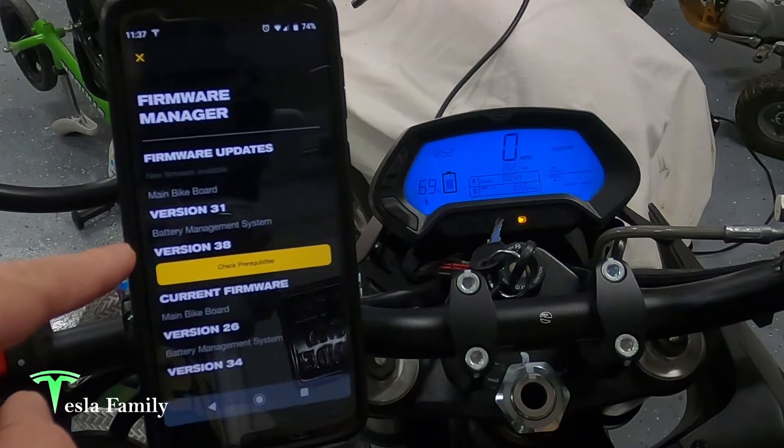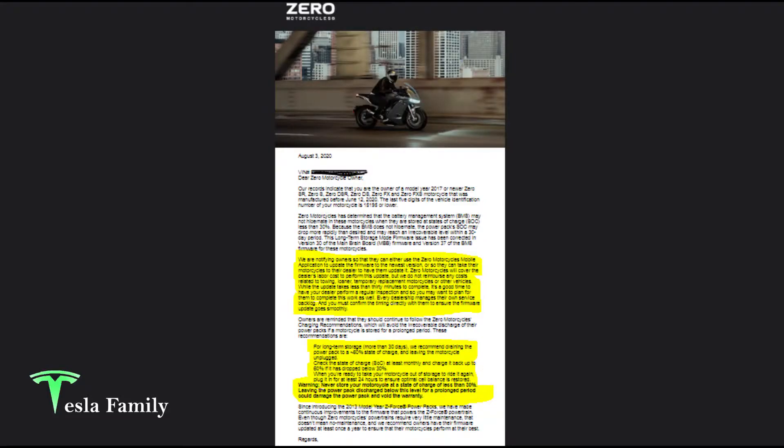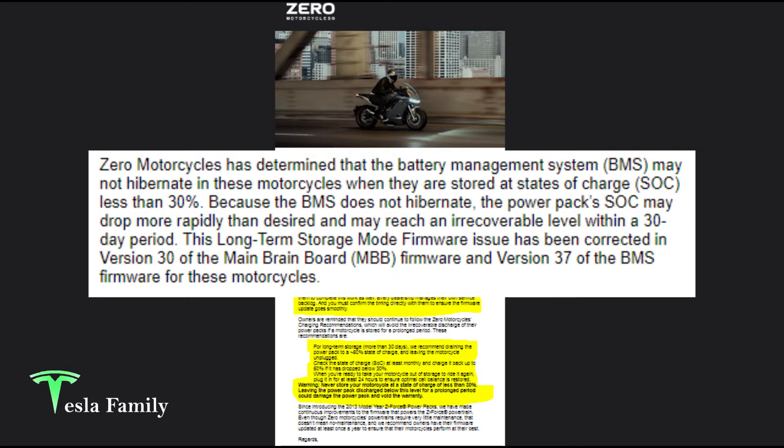The reason I'm pushing this update is because I received an email from Zero with a concern about a problem with the hibernation of the battery management system. Zero motorcycles has determined that the battery management system may not hibernate when stored at states of charge less than 30%. Because the BMS does not hibernate, the power pack's state of charge may drop more rapidly than desired and may reach an irrecoverable level within a 30-day period. The long-term storage mode firmware issue has been corrected in version 30 of the main brain board firmware and version 37 of the battery management system firmware.